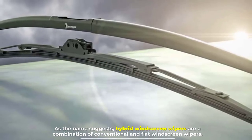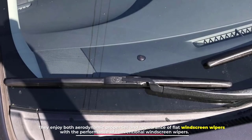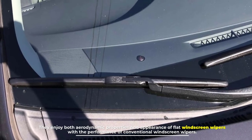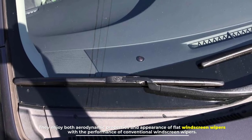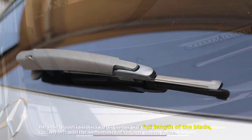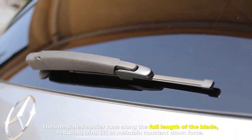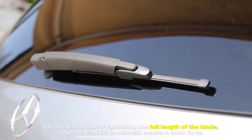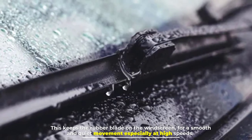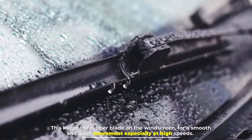Number three: hybrid windscreen wipers. As the name suggests, hybrid windscreen wipers are a combination of conventional and flat windscreen wipers. They enjoy both the aerodynamic properties and appearance of flat windscreen wipers with the performance of conventional windscreen wipers. The integrated spoiler runs along the full length of the blade, reducing wind lift to maintain constant downforce. This keeps the rubber blade on the windscreen for a smooth and quiet movement, especially at high speeds.